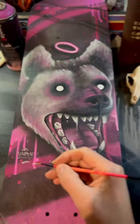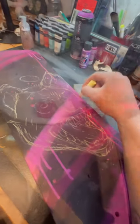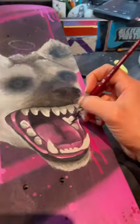Today we're going to paint this comically evil hyena on a skateboard deck. I like to use chalk for my outline because it can wipe off easily and it doesn't interfere with my clear coat.